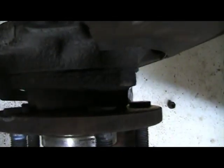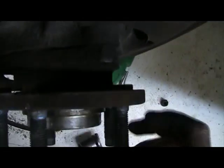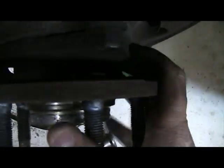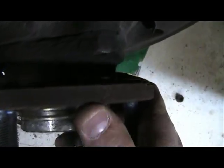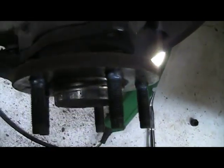Alright, here's some of the reasons why. See all that looseness? You can kind of hear that bearing has failed in there, so it needs to be changed.